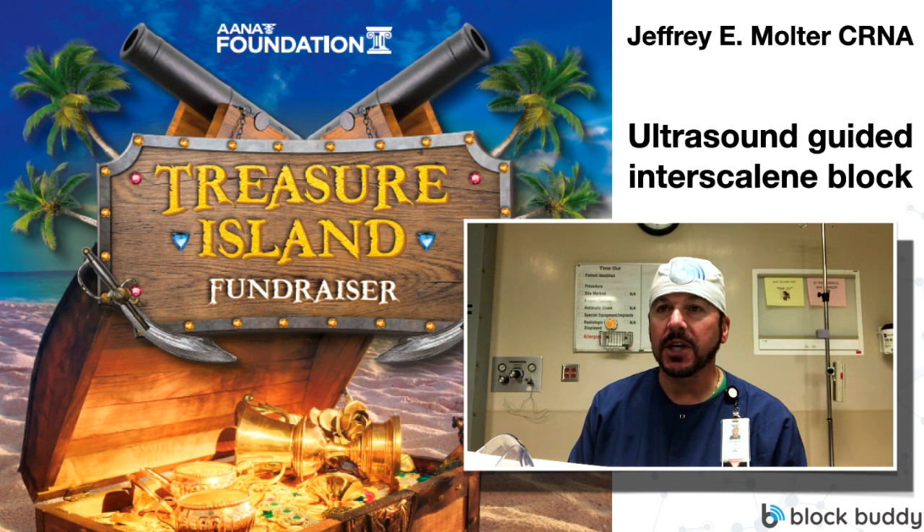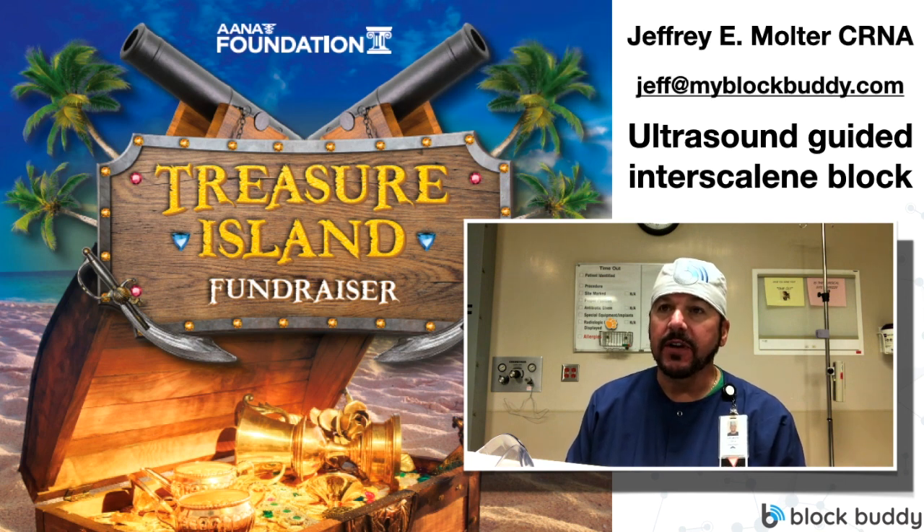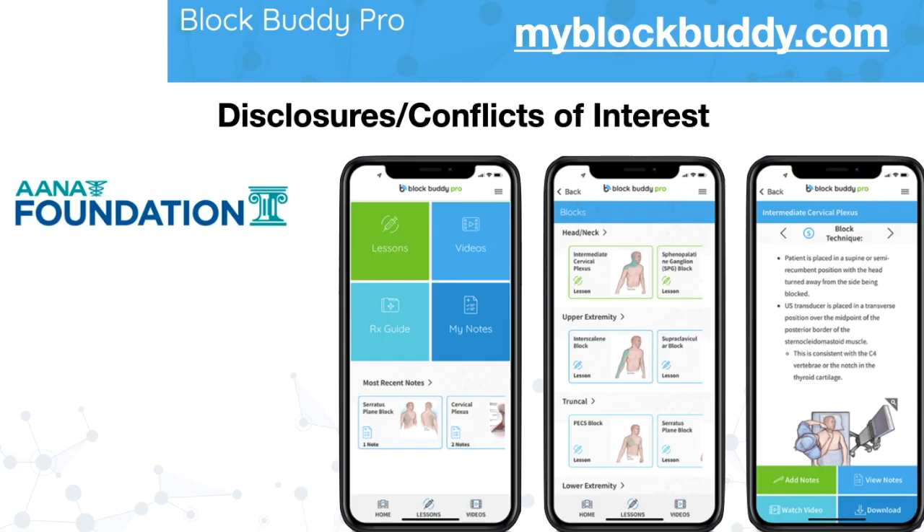If you think of any questions after viewing this video, don't hesitate to reach out to me. My email is Jeff at MyBlockBuddy.com. I just wanted to disclose my potential conflicts of interest. I am part owner of the BlockBuddy Pro and the BlockBuddy apps. If you want more information about the BlockBuddy app, please go to MyBlockBuddy.com. I would like to say that it is an awesome app.